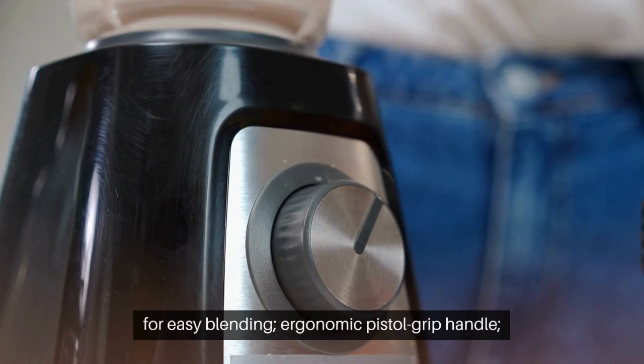The Breville BSB 5.1 OXL Control Grip Immersion Blender is a versatile kitchen appliance that can be used for a variety of tasks, including blending smoothies, soups, sauces, and dips. It features a 280-watt motor, a bell-shaped base that minimizes suction, and an ergonomic pistol grip handle for comfortable operation.